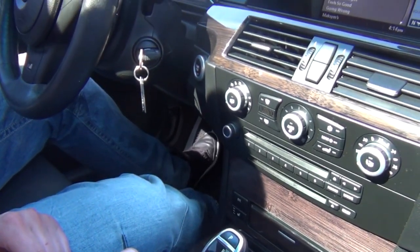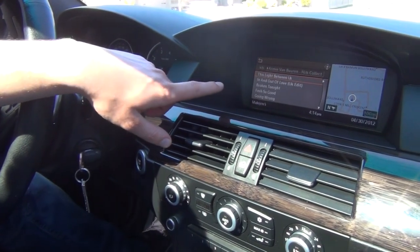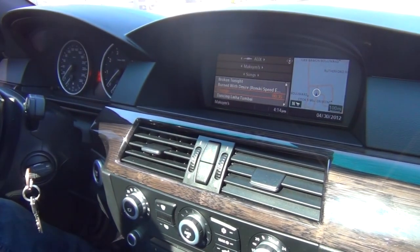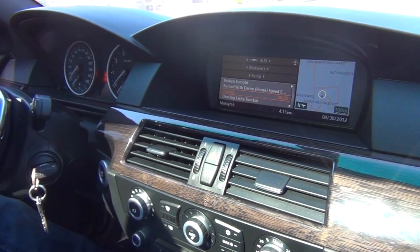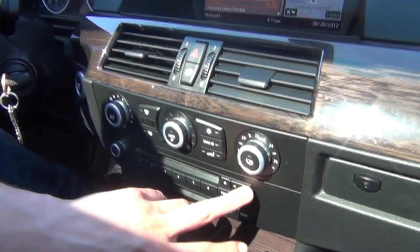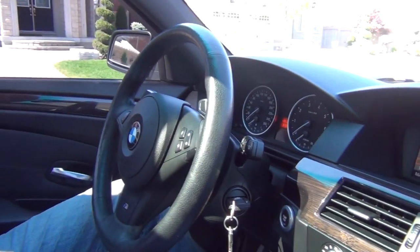If you wanna go and listen to your YouTube, you can — it's not gonna show the YouTube video here, but it's gonna show the song name or whatever you're listening to on YouTube displayed on the screen. You can also change the songs using the radio controls, and your steering wheel controls will work too.